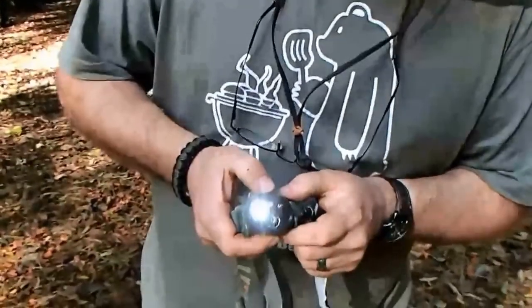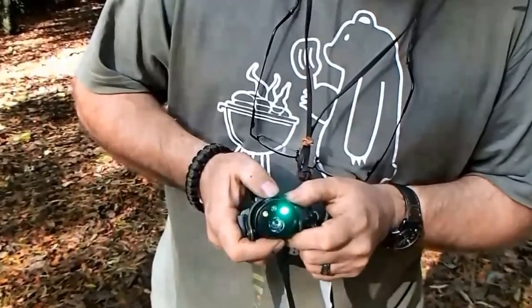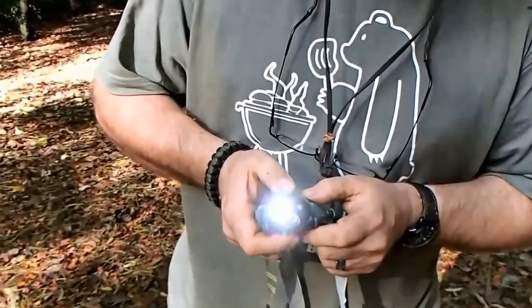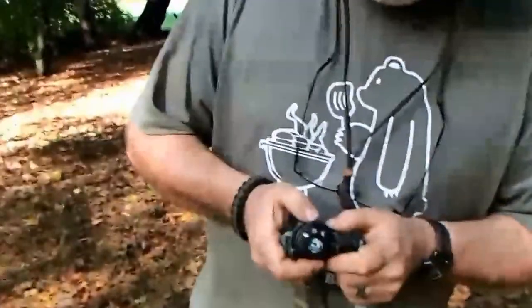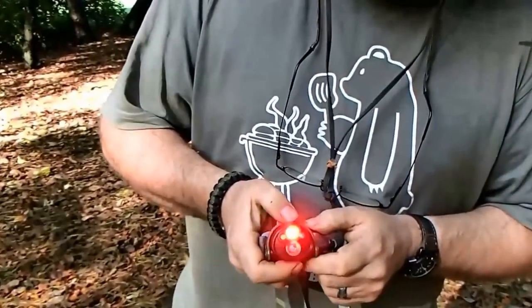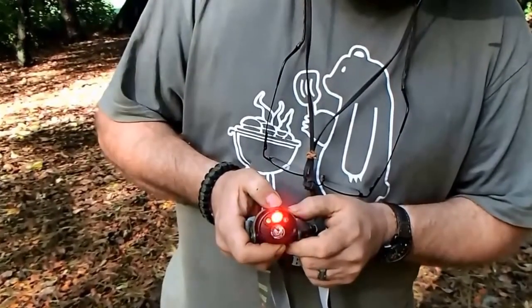Press once and you get your white LED, press twice and you get your green LED, press three times and you get your red LED. Also, if you press four times you get a flashing red, which can be really, really handy in an emergency situation.